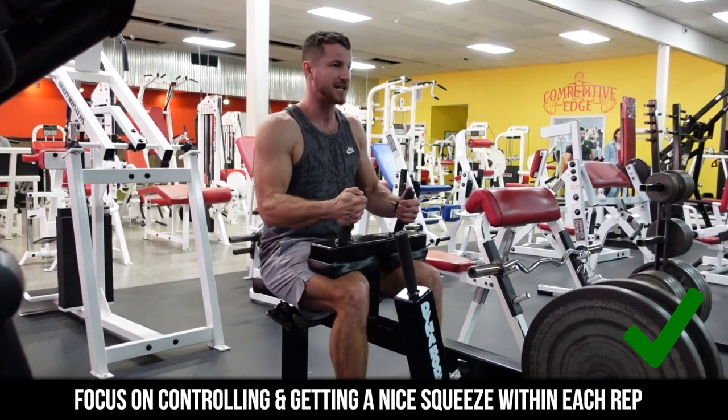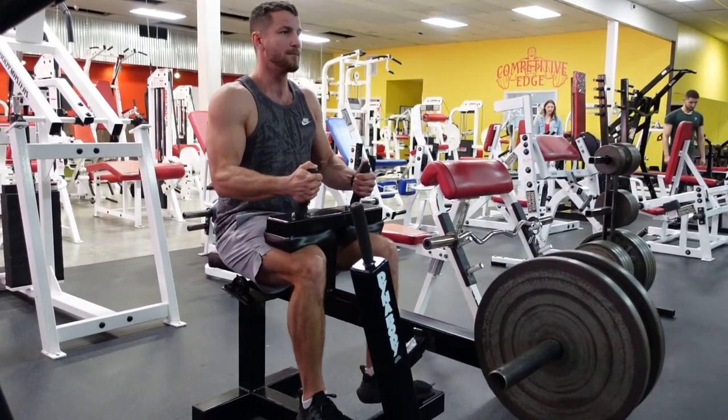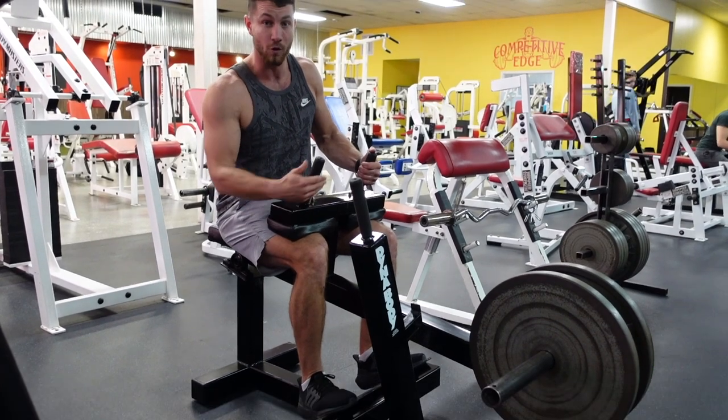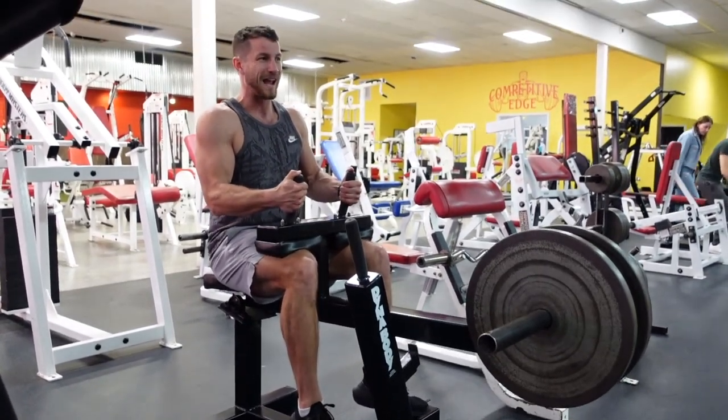You get a nice squeeze, a nice contraction in the calves, and just continue to rep it out. Holding on, nice and controlled — control all the way down. You want to get to the point where your heel is actually a lot lower than your toes. That way you get a full rep, then just go all the way up. Rinse and repeat and you're good to go.